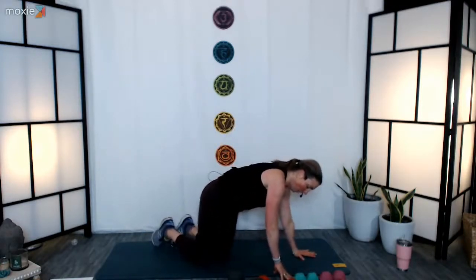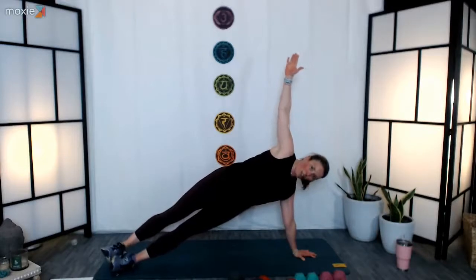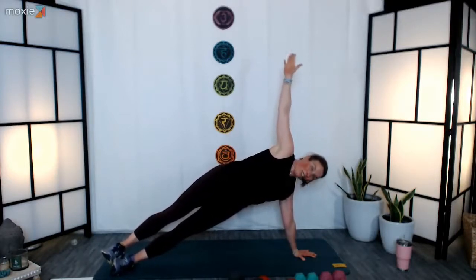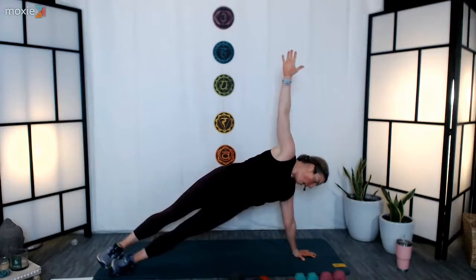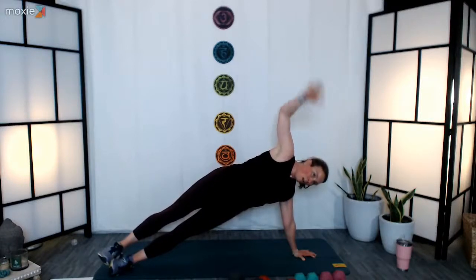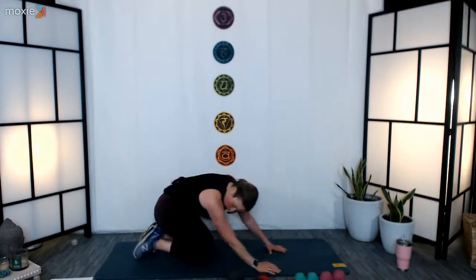Right over to that other side — three, two, one — open your heart, extend your legs, stack your legs, bring those inner thighs together. Straining your neck to gaze up towards the sky might not be the best option — I find it more comfortable to gaze forward or down. So whatever option works for you, just make sure you do that one. Three, two, one — step back down, nice job. Fantastic, set yourself onto your heels.